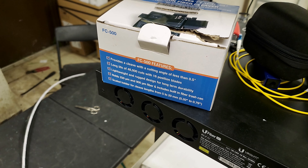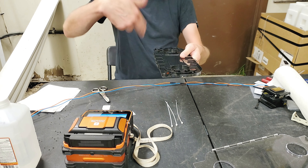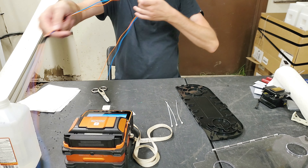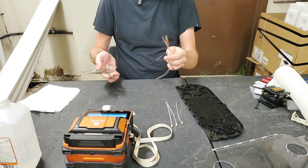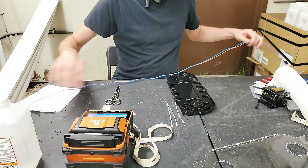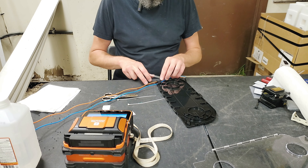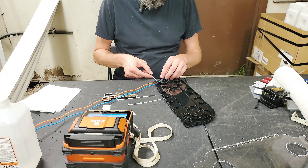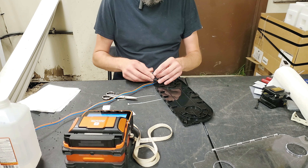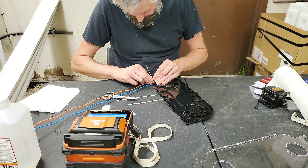We're going to use this Jonard cleaver, the FC-500 — I'm pretty excited to try it out. I want this to sit just like that in the tray, tubes in the back going right there. I like to put the blue on the inside track and then the orange on the outside — it's just my preference. I've done this like 12 different ways; they don't really have a lot of information on the actual way to do this, but I found this works pretty good.